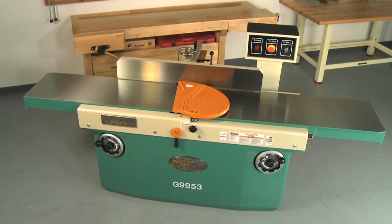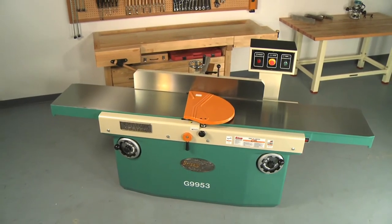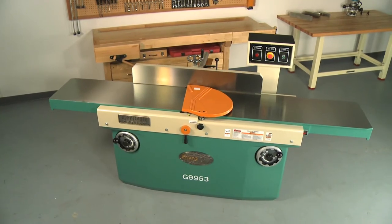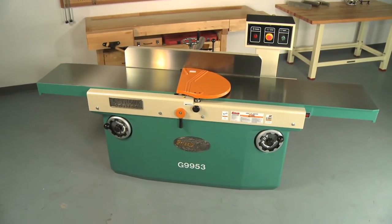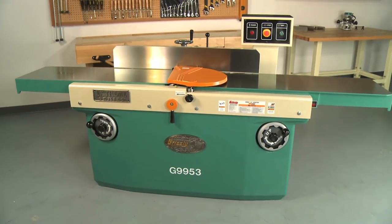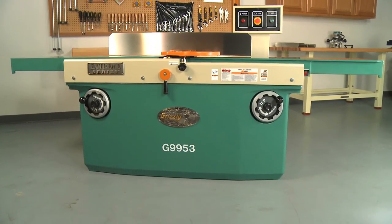Finally, we will look at our largest joiners — the ultimate 16 inch joiners. The G9953, G9953ZX, and G9953ZXF 16 inch extreme series joiners are made for the most demanding professional shops requiring large cutting capacities. They tip the scale at a massive 1,650 pounds.